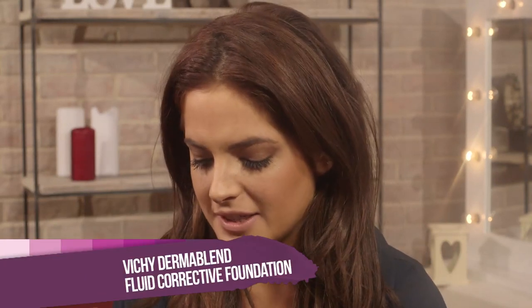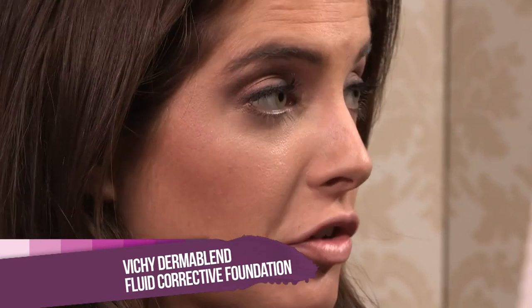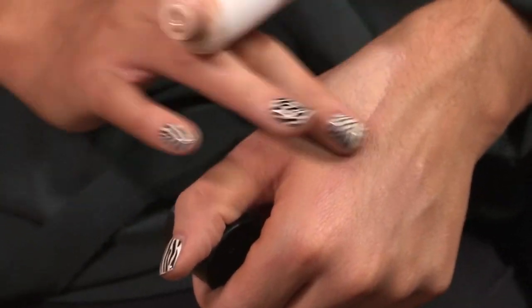It's really important when you do a red lip to have a flawless face. That's why I've got this Vichy Dumber Blend foundation. It's a really high coverage foundation. I've already applied my foundation — this is the one I used. I can show you on my hand that it's quite thick and it's good at covering any blemishes you might have.